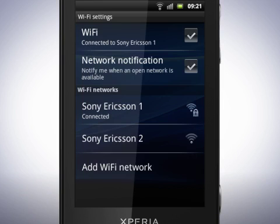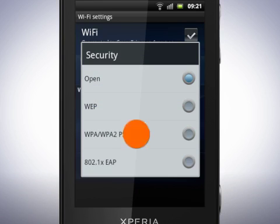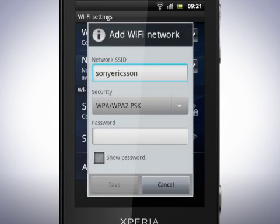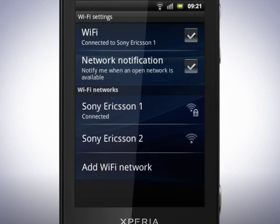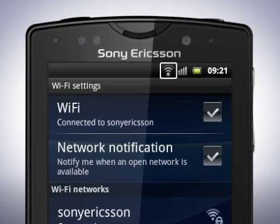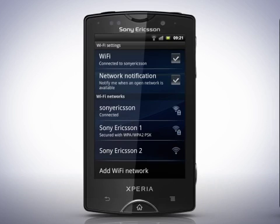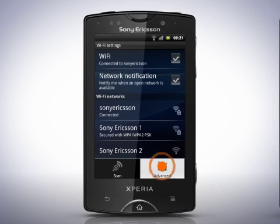You can manually add a Wi-Fi network by tapping here. Fill in the network SSID, select Security Type, enter the password here, and tap Save. This is useful if you want to connect to hidden Wi-Fi networks that may not appear in the list. Once you have successfully connected, you'll see a Wi-Fi icon in the status bar. Other settings can be found by tapping the Menu key and then tap Advanced.